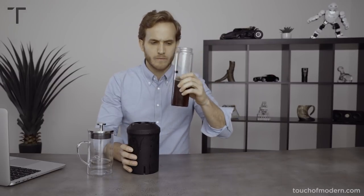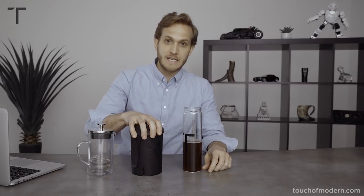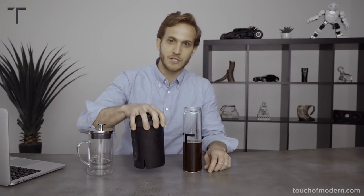The HyperChiller clearly does what it stands to do. We swirled it for sixty seconds and it feels refreshing — I could drink this on a hot summer day. It cooled down our hot coffee in under sixty seconds, and it definitely does not taste like there's any dilution. You can use it for whiskey, wine, juice, iced tea. High reviews — it lives up to its name. For more information, go to touchofmodern.com. Please don't forget to like and subscribe. Enjoy the rest of your day — we'll see you soon, take care.